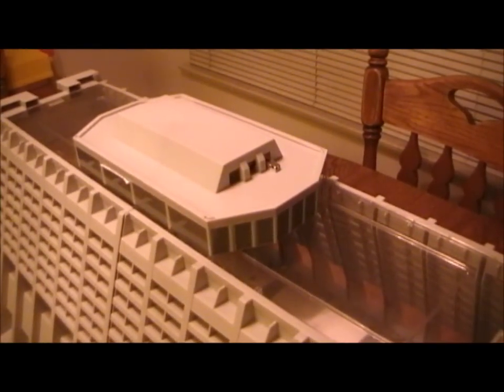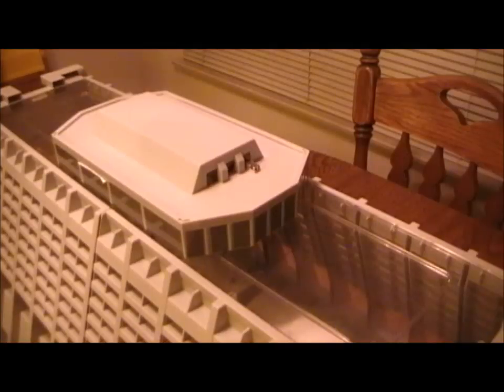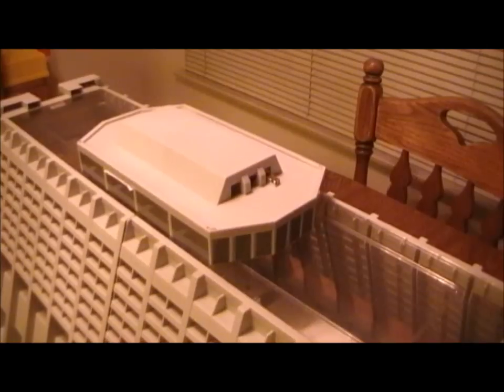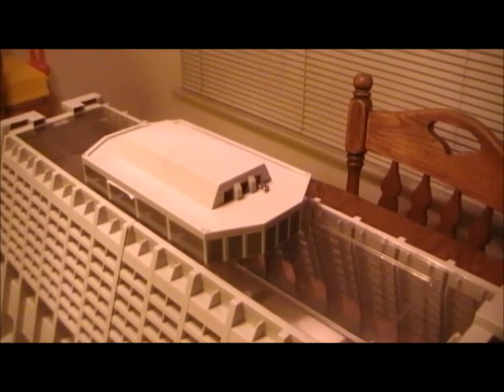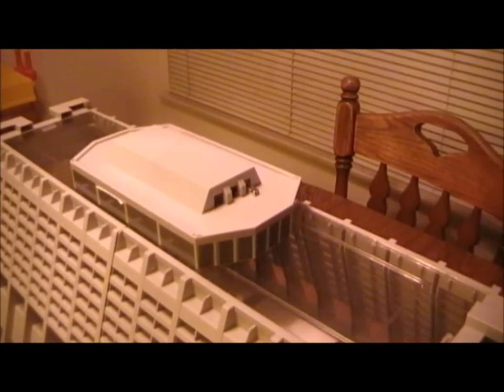Ladies and gentlemen, this is your pilot speaking from the control center. To those of you who have just joined us, welcome aboard the Disneyland all-world monorail — America's first daily operating monorail system. We ask that you keep your hands and arms inside the compartment at all times, and no smoking please.